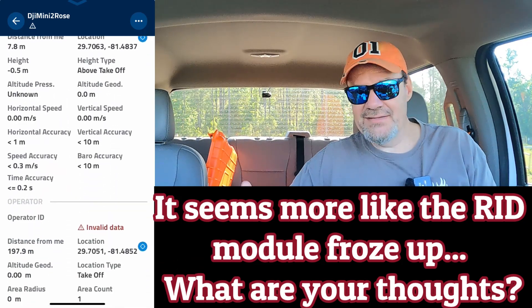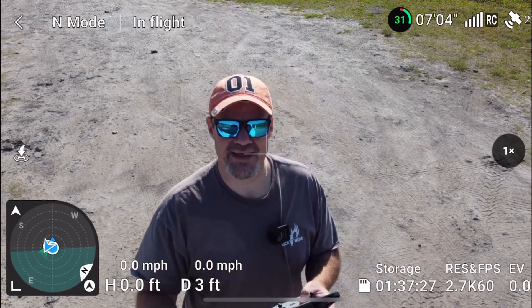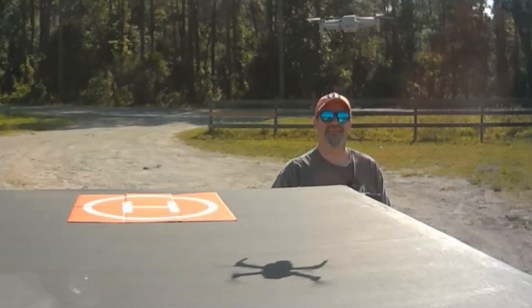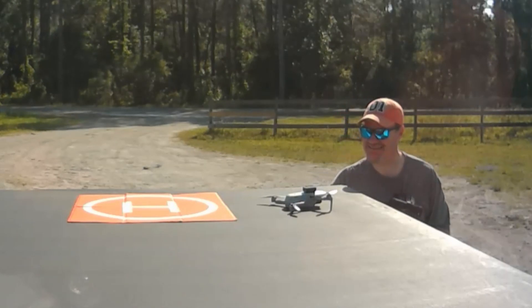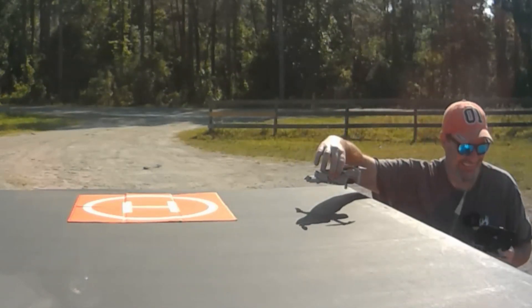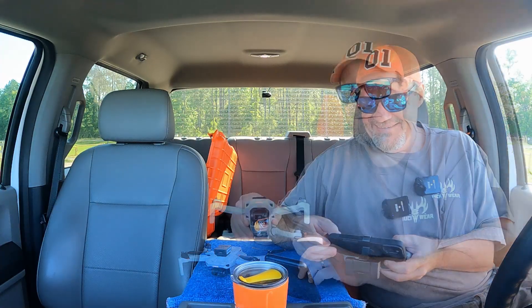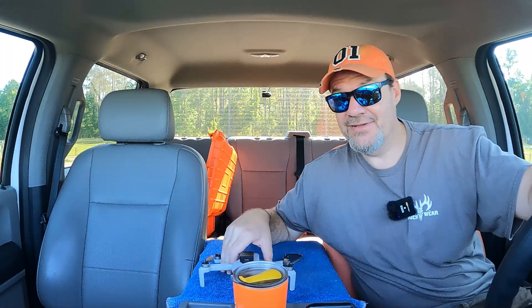Let me get Rose back. Rose, we know this wasn't your fault — pretty sure it's the remote ID just not sending out the right signal. Come on down. Oh, look out — almost crashed her! I would say that Rose did her job perfectly. We're just going to call this test a bust but we're still going to make the video.